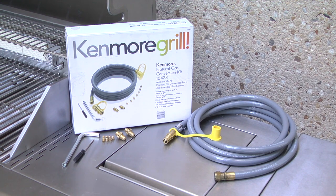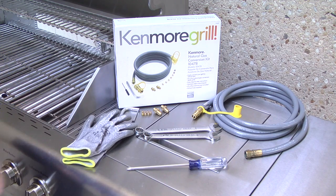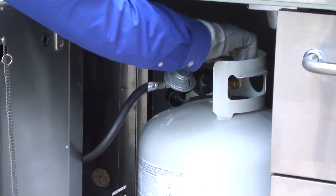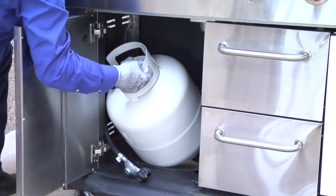Check your owner's manual for the right conversion kit for your gas grill. In addition to the tools in the conversion kit, you'll need a wrench set, a Phillips screwdriver, and work gloves. Before you begin, make sure the grill is completely cool if you've used it recently. Shut off the gas supply and disconnect the hose from the propane tank. Remove the tank from the grill.